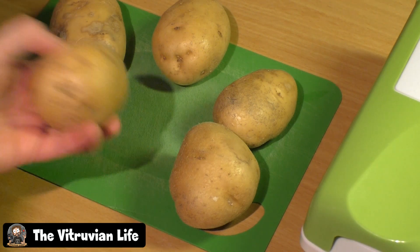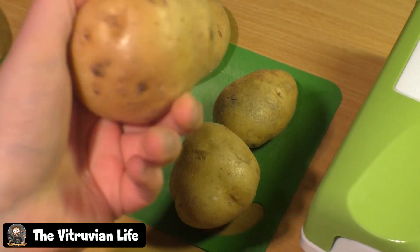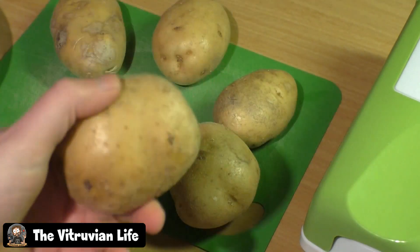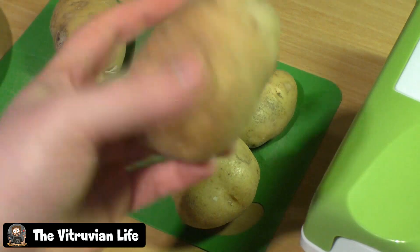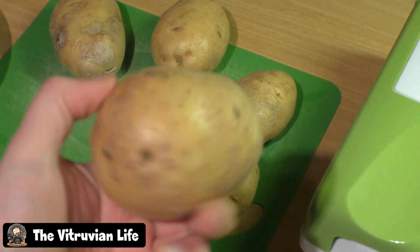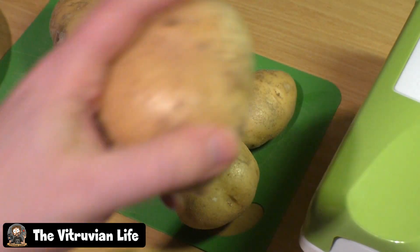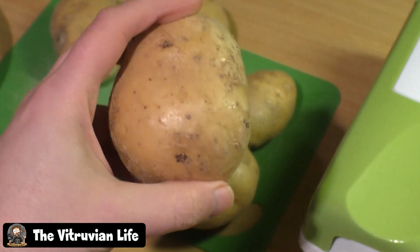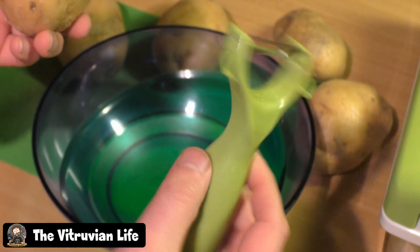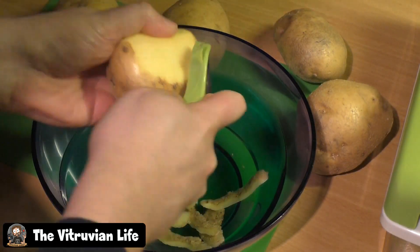The first thing you need is good potatoes. These are sold in bags at the grocery store and are specifically for fries. I think it's probably a certain structure inside these potatoes that makes them better to fry. We're going to peel the skin off those potatoes and then cut them into fries. I prefer to use one of these peelers here to get the skin off.